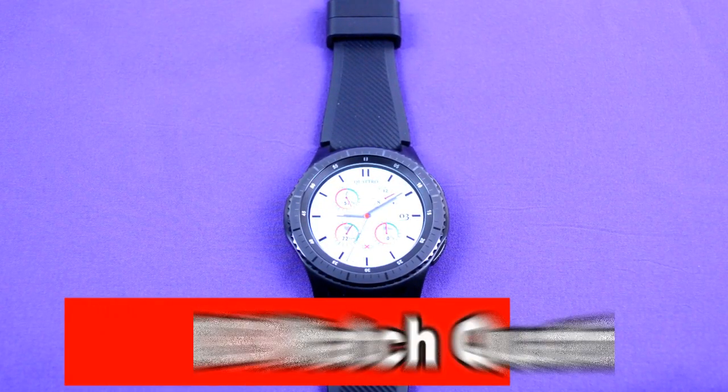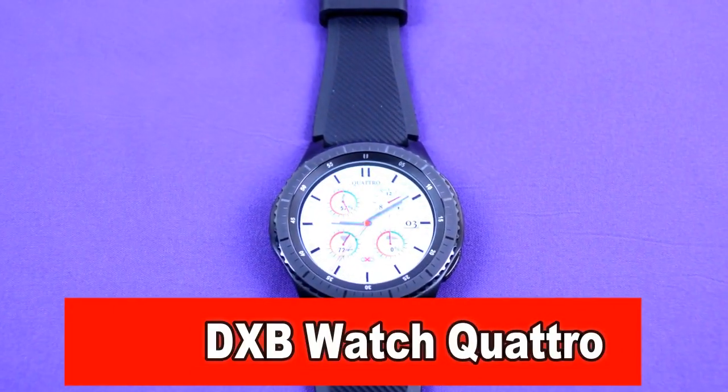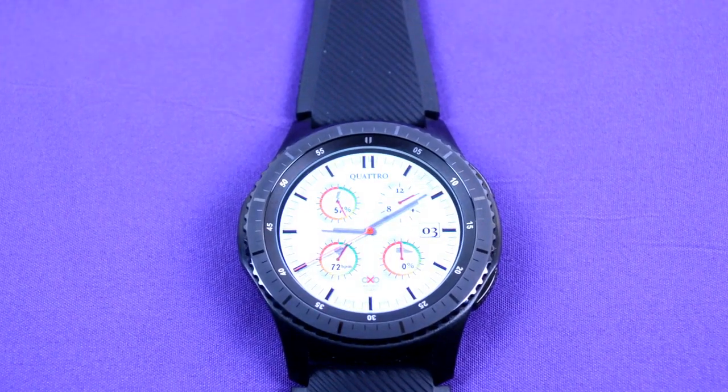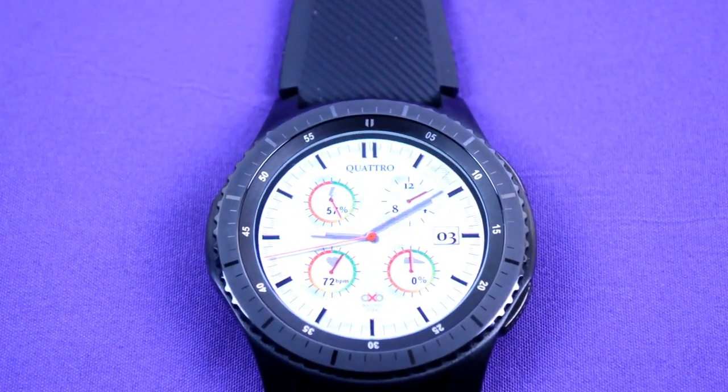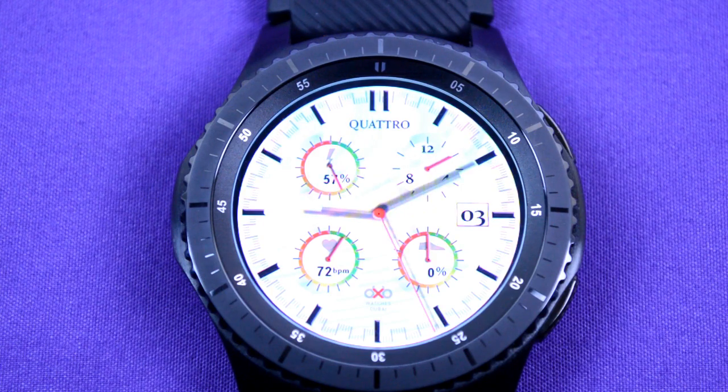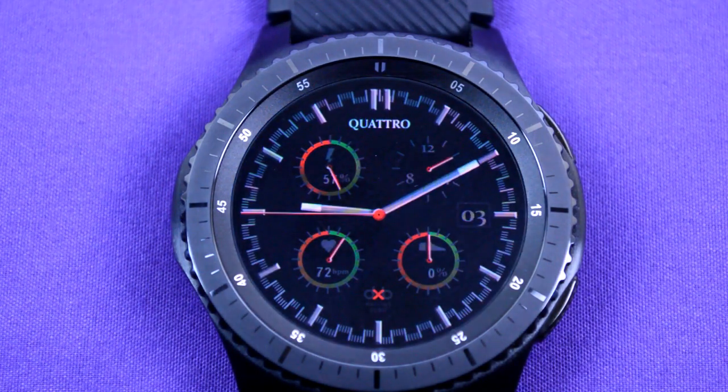First up is the DXB Quattro. This is a classic analog layout look with a light face that also displays your heart rate, your steps achieved, your battery life indicator, as well as the month and date. It also comes optimized with the always on display feature, which means even when the display dims, you'll still be able to see the time.